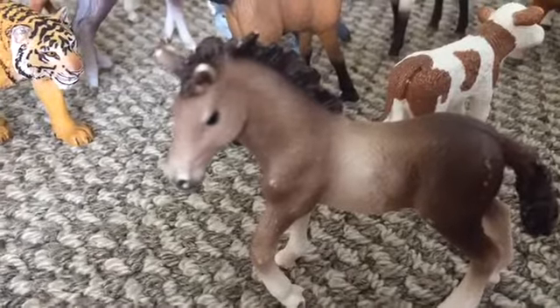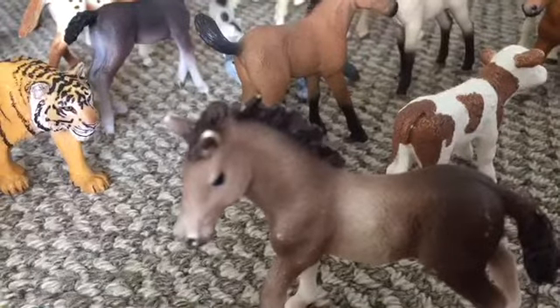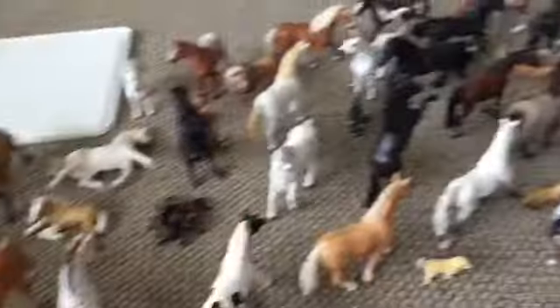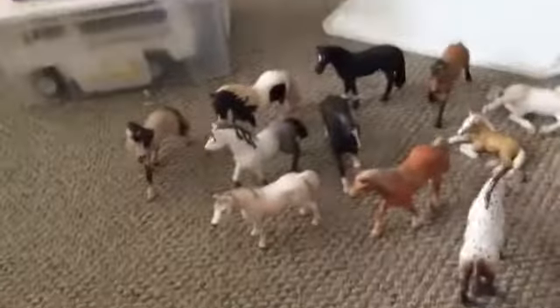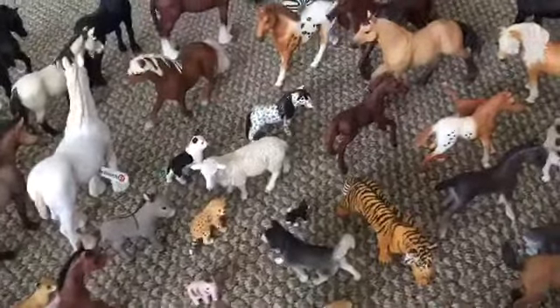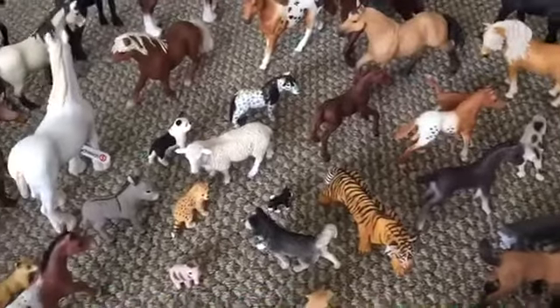What's up everyone, welcome back to a brand new video. I'm the Animal Artist and today I'm going to be sorting out all of my Schleich. Believe me, there is a lot more than this - there is also this box which has some, and all of this. I'm bored and don't really have much to do, as you guys probably know why, so I feel like sorting.